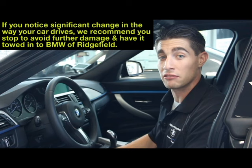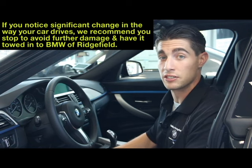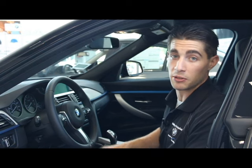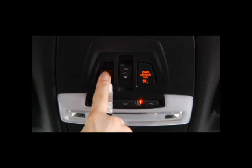If your car is running rough once the drivetrain malfunction warning light comes on, don't panic, but I would highly recommend to get your car towed in at your earliest convenience. You can get the car towed in by contacting BMW by pressing the SOS button located here, up by the dome lights, or if you have a sunroof, by the sunroof controls.